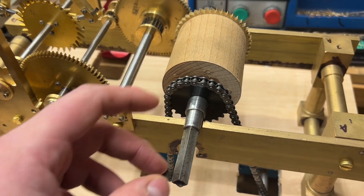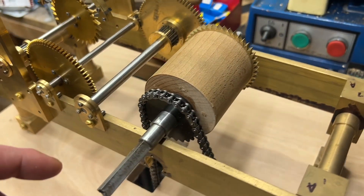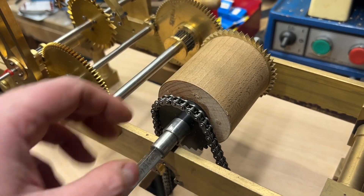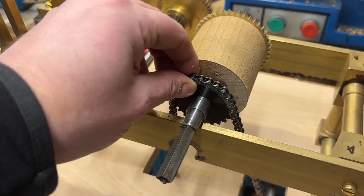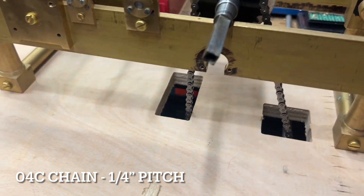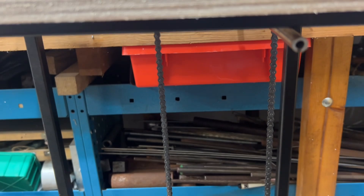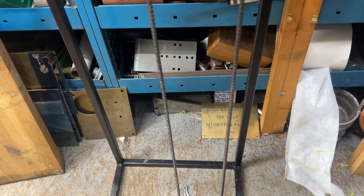I've got some very thin gauge roller chain. I've turned down the barrel — already started modifying things — and got a 24-tooth sprocket on there. Basically the chain is going to come down to a motor and then go into a U-shape.